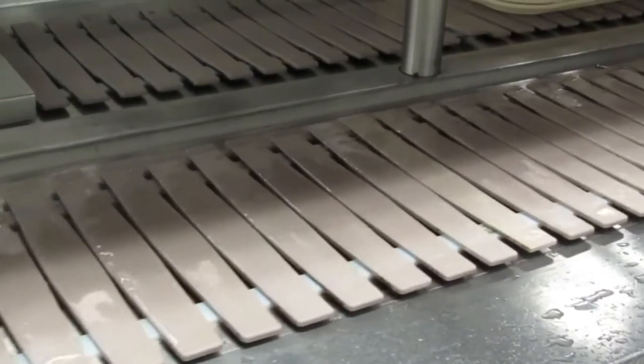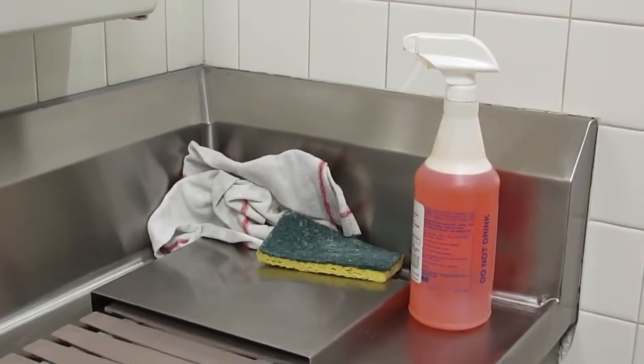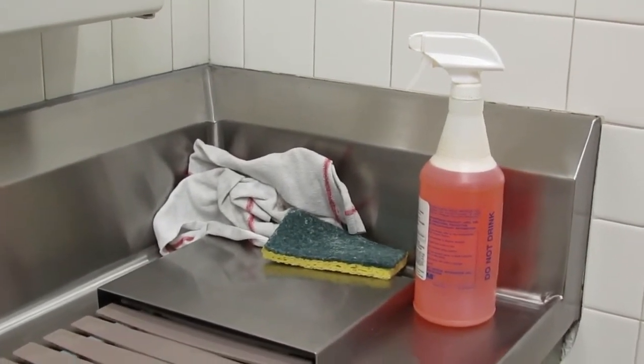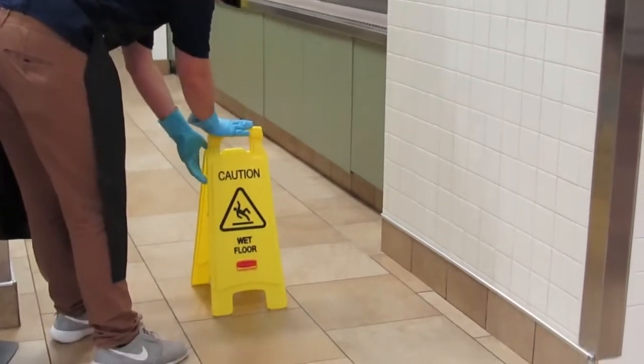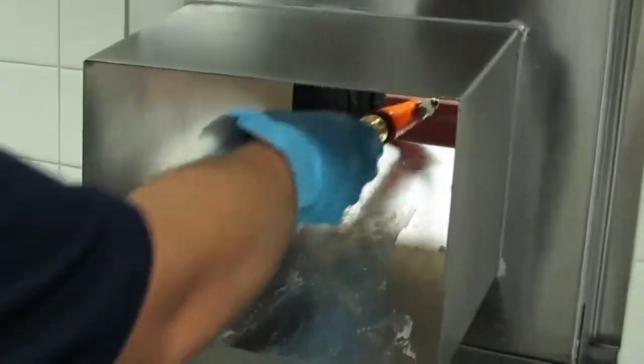Next, you will need to begin cleaning the belt line. To clean the belt line, be sure to have a bottle or two of Orange Force spray, a scratch pad, and clean rags. For the outside belt line, be sure to put a wet floor sign on each side of the partition. Funnel the hose through the chute to spray off the belt line.